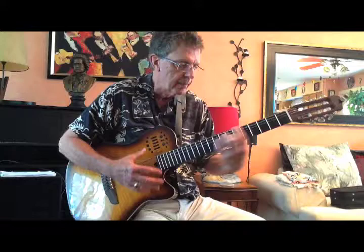So you can mess around with that, have a good time with it, and add it to your bag of chord tricks. See you next time, thanks.